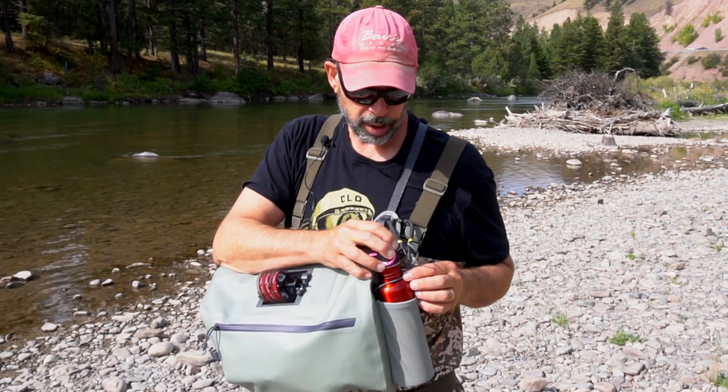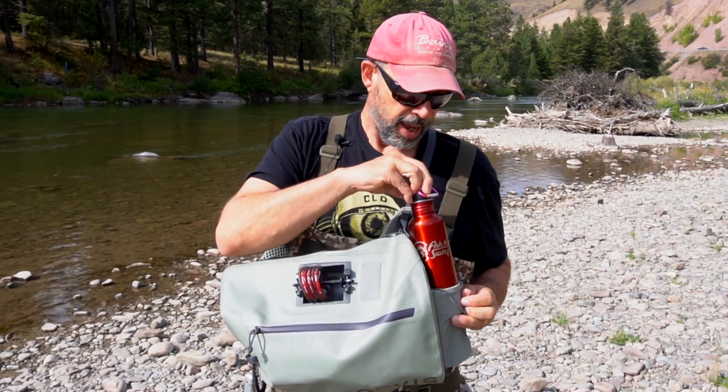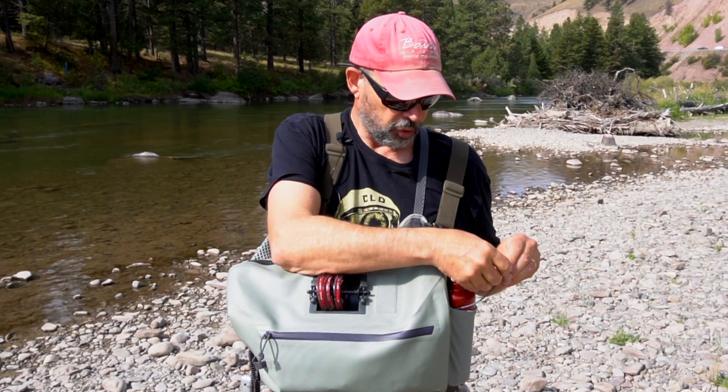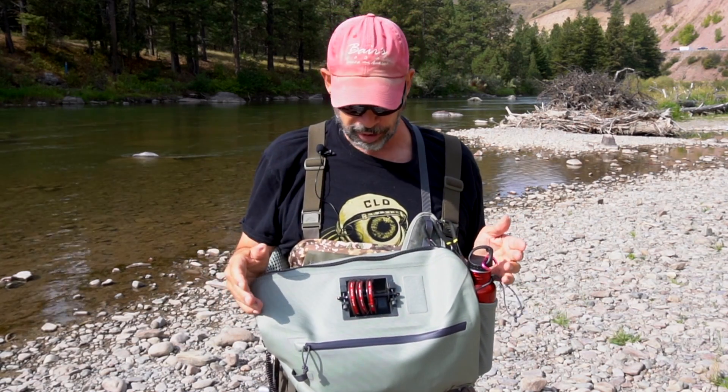It's got a great water bottle pouch here that holds your water bottle all day and has this great little scent strap that will keep it from falling out, so you don't have to worry about losing your bottle on the stream — because I hate that.